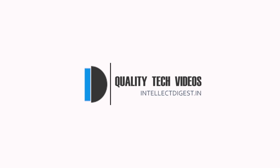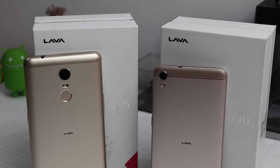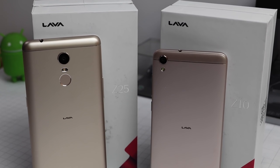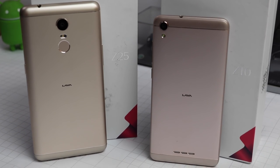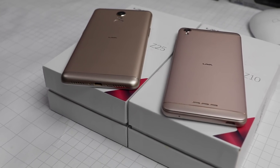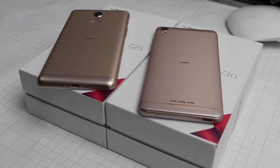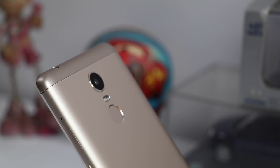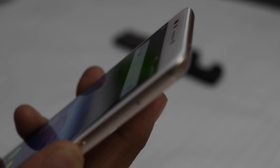Hey guys, welcome to Intellect Digest. I'm your host Rohit Kurana. Lava has recently launched two of its Z series phones in India — the Z10 and Z25 — both offering great value in their respective price brackets. In this video we'll do a detailed camera review of the Z25, which is a premium phone with a metal and glass design and a super fast fingerprint scanner.